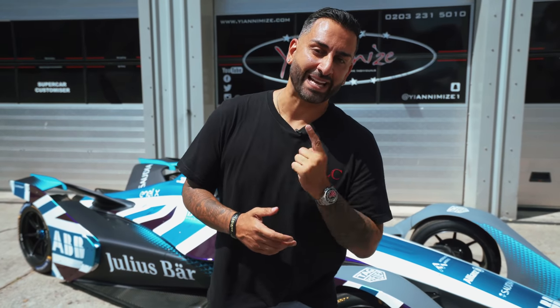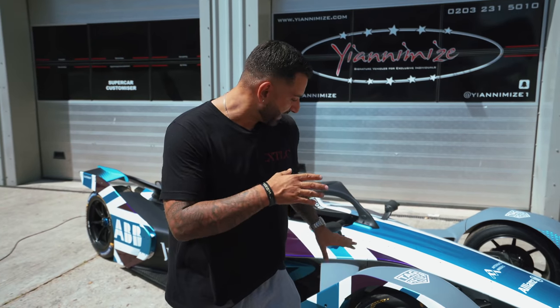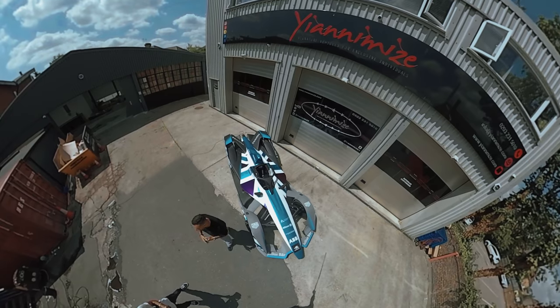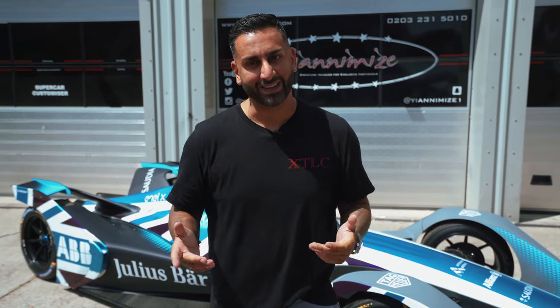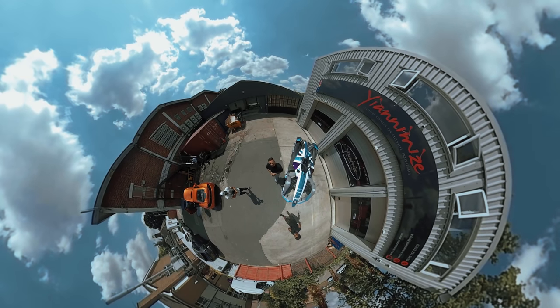So there it is — the first Formula E car we've ever had. Now if you look at it from this angle, it looks like just different colours put everywhere. However, if you look at it from that angle, you'll be able to see it is the Union Jack in the Formula E colours. It looks real, real cool. It wasn't the easiest job to do. Nick and Mark started it and then Nomi and Jade finished it. I'm really happy. They're sending a truck to pick this up and this is going to be everywhere. Thank you so much for watching — I hope you enjoyed this video and I'll see you soon.